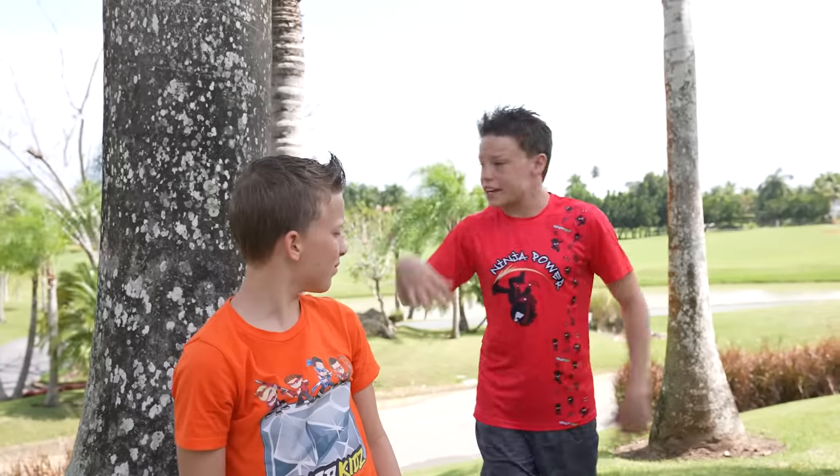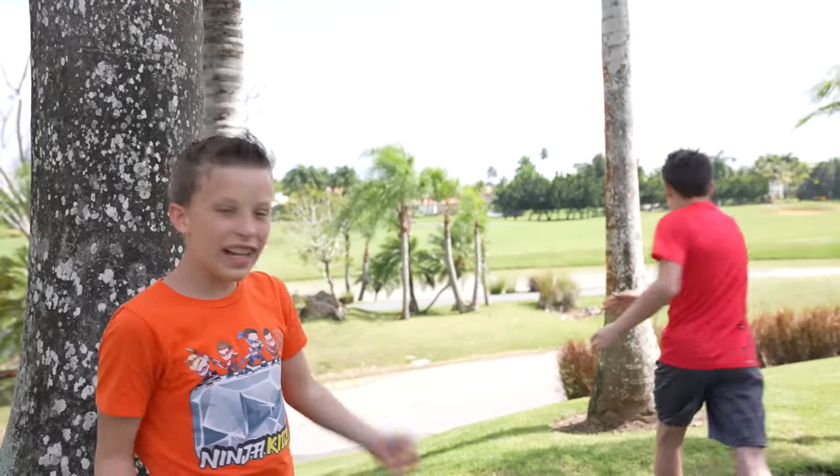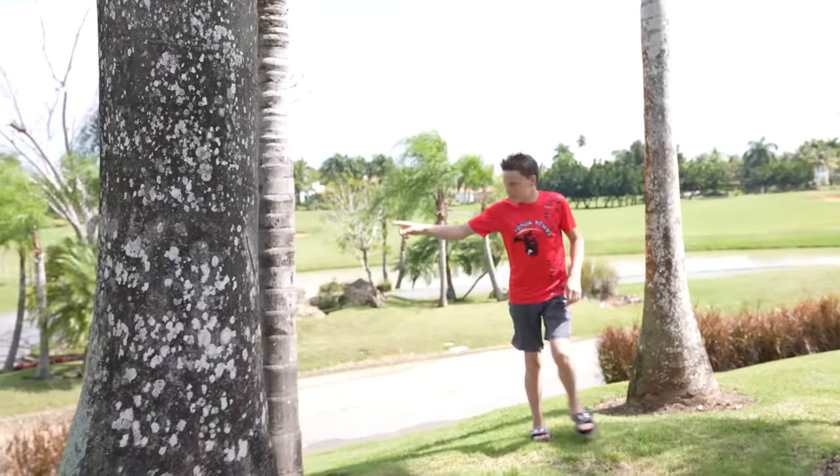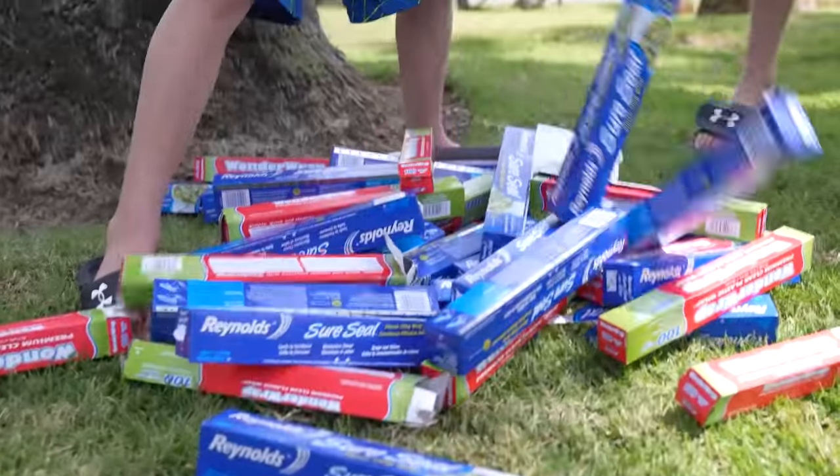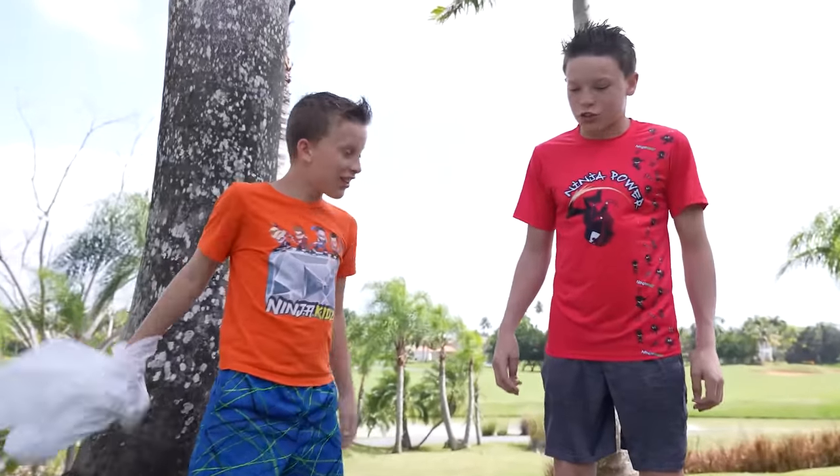Today, we're doing the Plastic Wrap Trampoline Challenge. It's going to be so awesome. I'm so excited. We are going to do it on these four trees. And right here, we have got our plastic wrap. Whoa, that is a lot of plastic wrap. Yeah, I'm so excited. It's going to be so awesome.